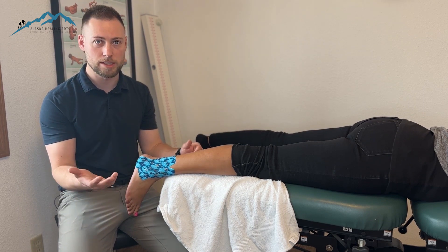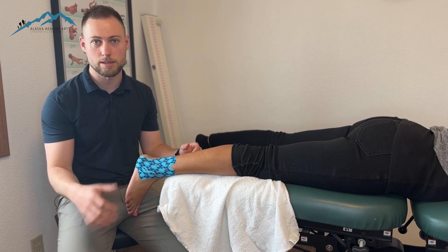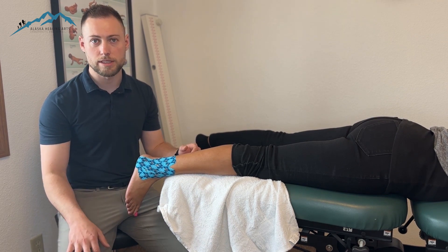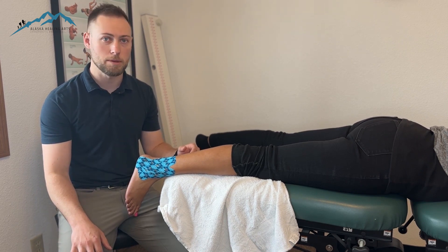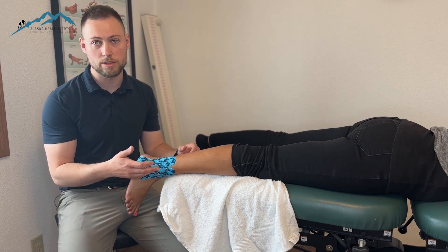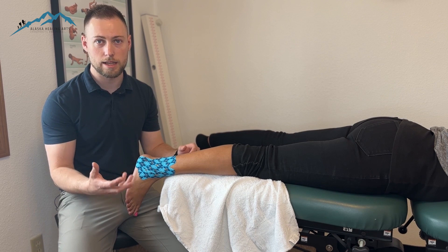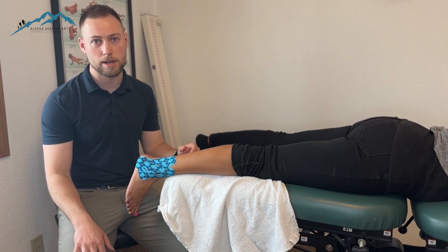Day one, if you're coming in with an ankle injury and you have a decent amount of swelling, this is something you are likely going to be walking out with. Obviously every injury is different so it could change, but this is a very common taping procedure for an acute ankle injury. If you have any questions about ankle injuries or acute ankle pain, feel free to reach out to the clinic, message us on social, or go ahead and stop by.